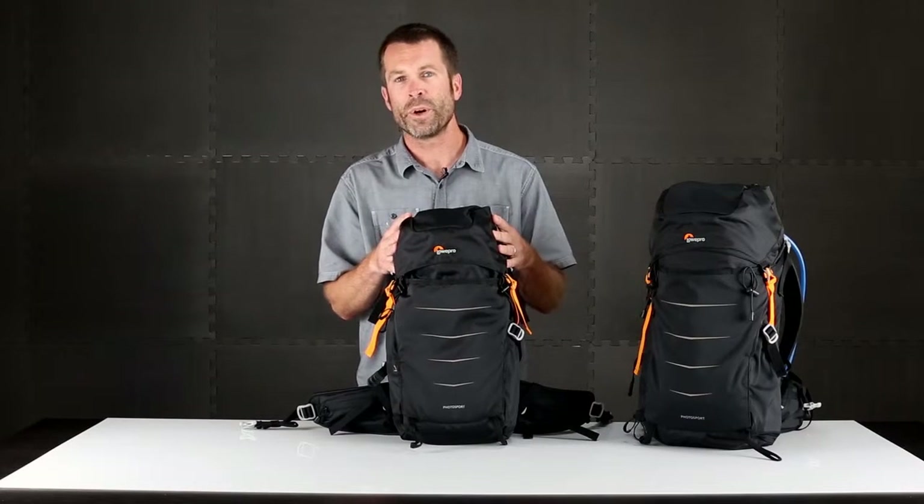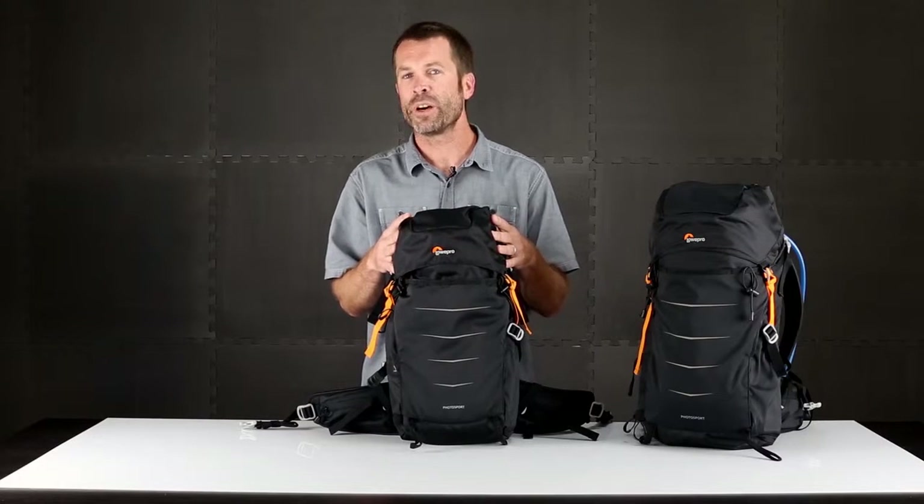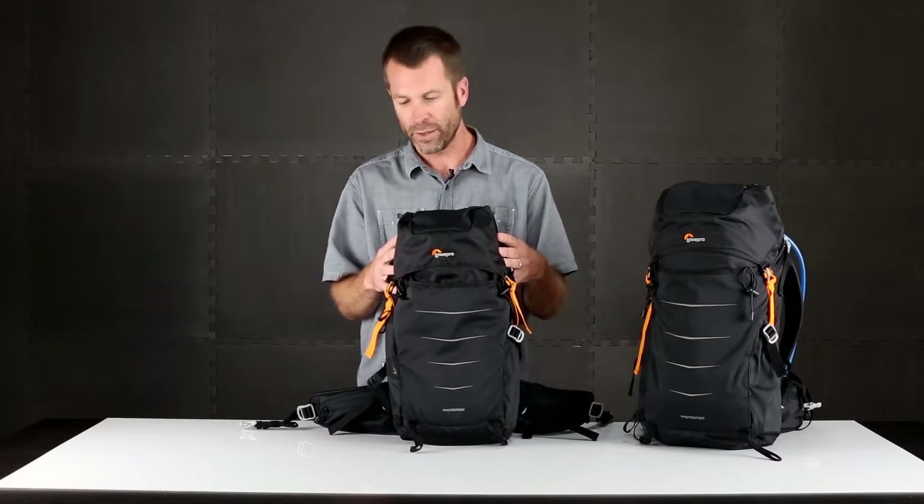Photosport is about going light and fast, so it's perfect for hiking, trail running, mountain biking, or any other activity that has high movement. So let's get into it.